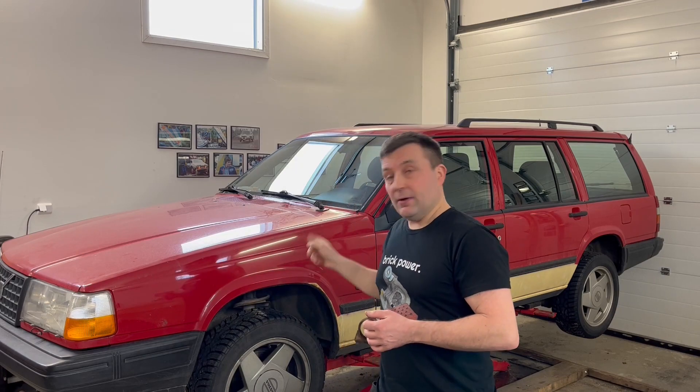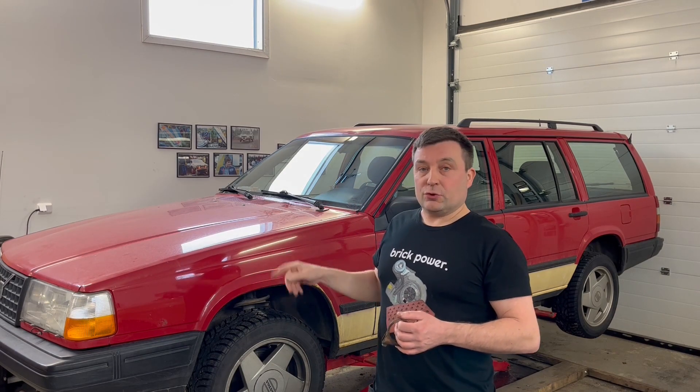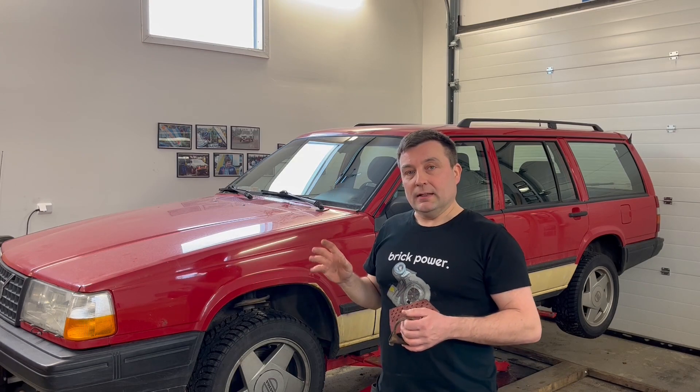Welcome back to the garage. If you watched my earlier video, you know I have a new exhaust in my 940 Turbo. It's a Martilius JT Tuning three-inch pipe with one racing cat and two race mufflers.